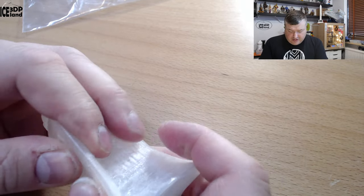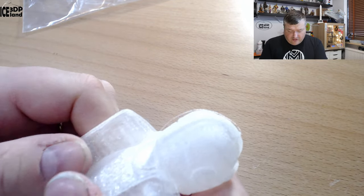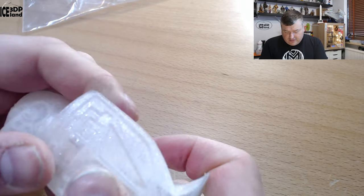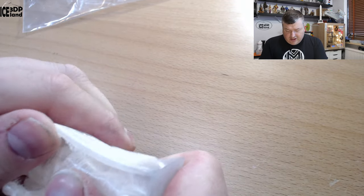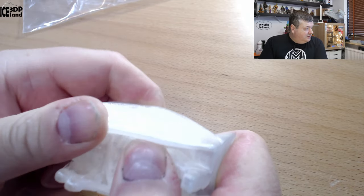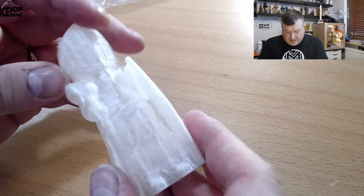You can bend it to some degree, but nothing like a normal TPU. It's much stiffer than a normal TPU, but I can twist this around and it won't break easily. You can see here it's somewhat flexible but still pretty stiff, and it came out pretty good.